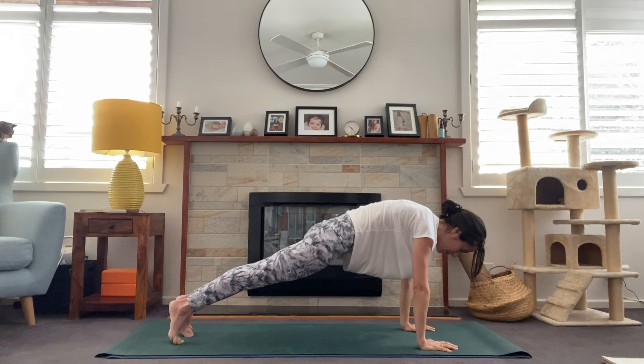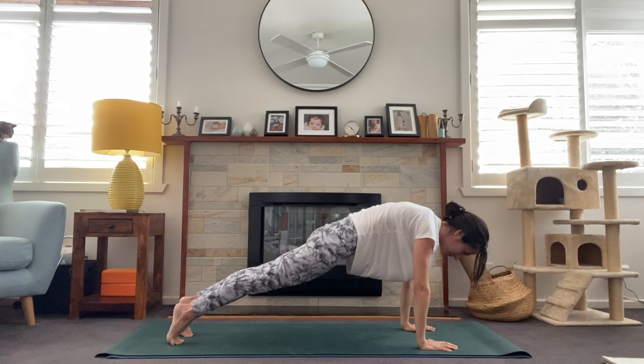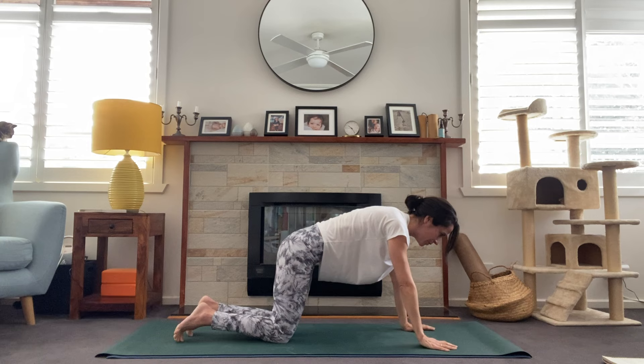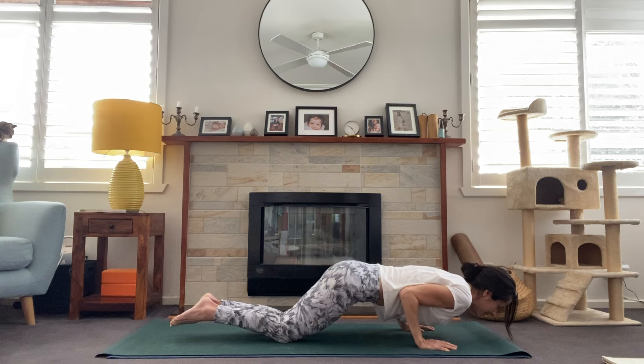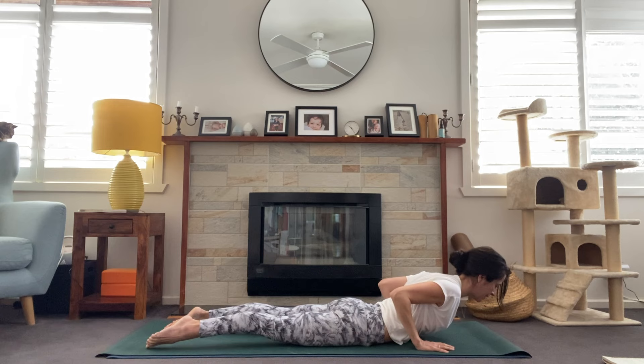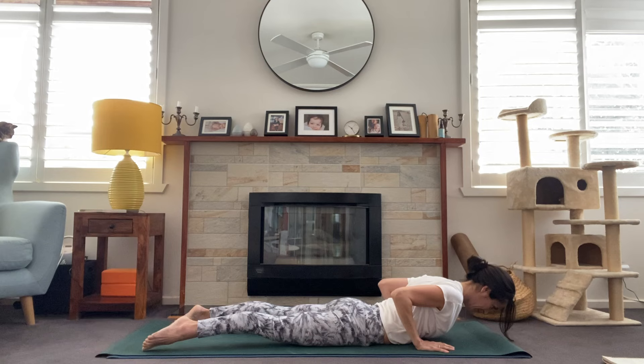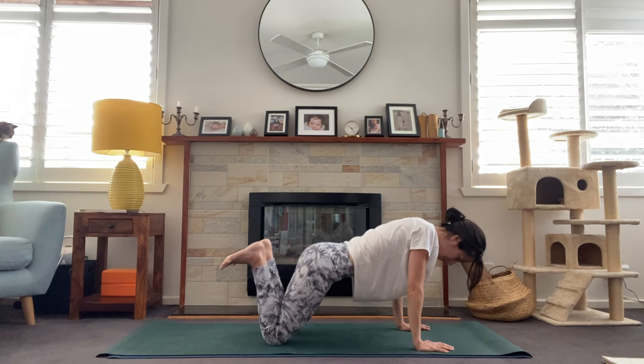Exhale, plant the hands and step back into plank. Holding here in plank — think of a long line of energy from the crown of the head all the way down through the heels, drawing the belly in, completely engage the core. Then slowly drop the knees, shift the weight forward so our chest comes forward of the thumbs, and lower down all the way to the mat. Untuck the toes, pressing into the tops of the feet, hands slide back, inhale for baby cobra. Using the muscles in the back rather than the hands. Pressing back through tabletop and finding downward facing dog.